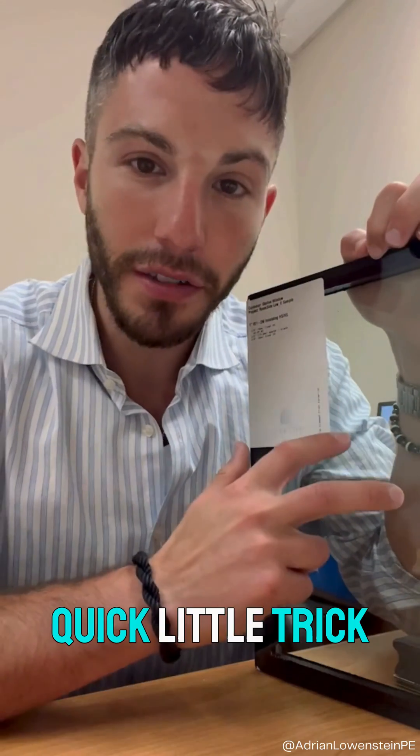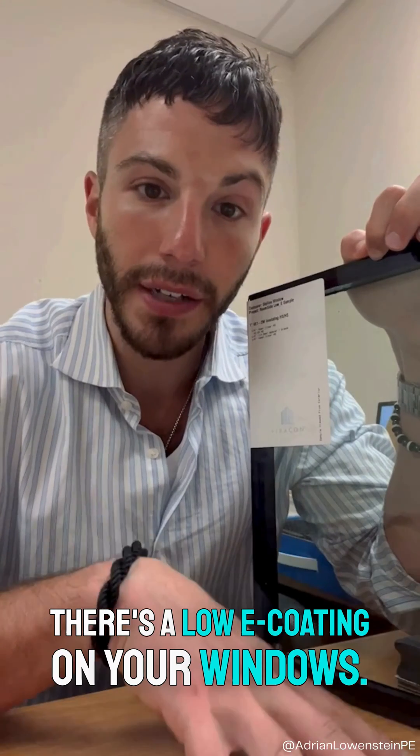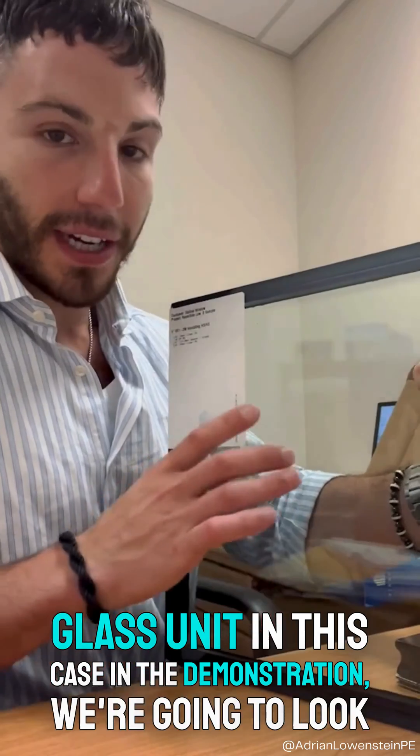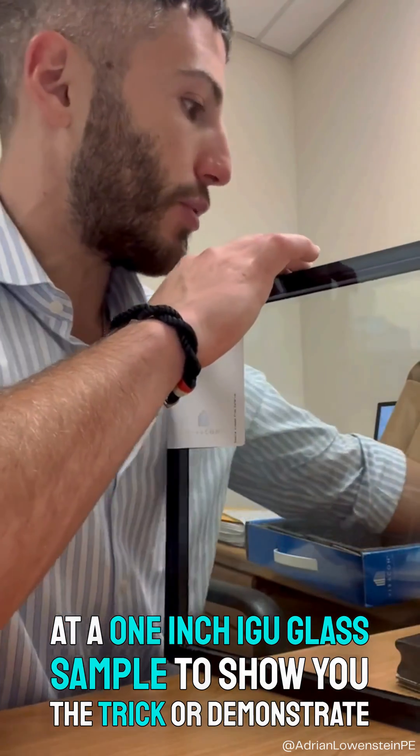I always got a kick out of this quick little trick you could do at home on how to verify if there's a Low-E coating on your windows. So if you look at the glass unit — in this case in the demonstration we're going to look at a one inch IGU glass sample to show you the trick.